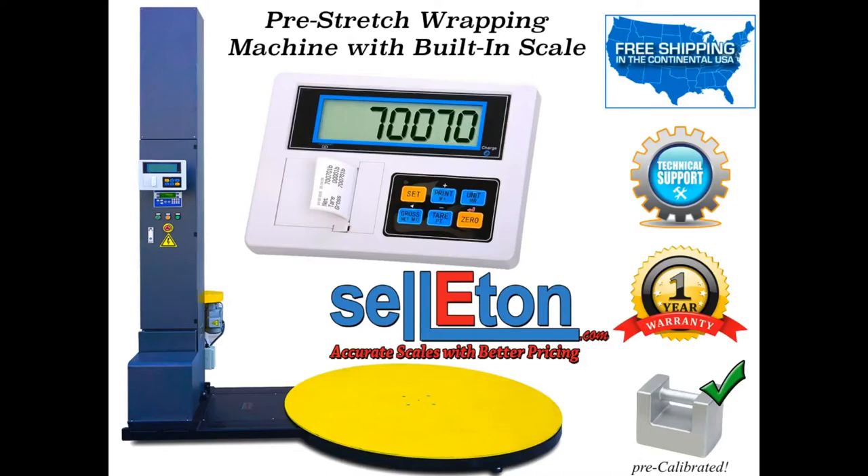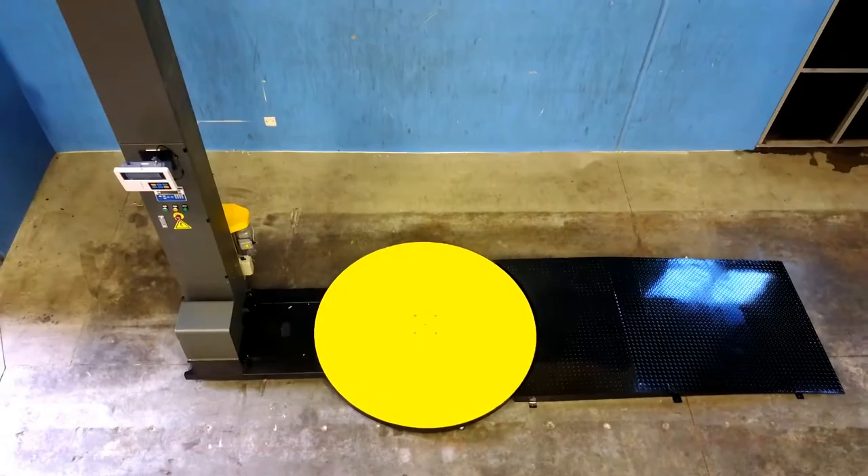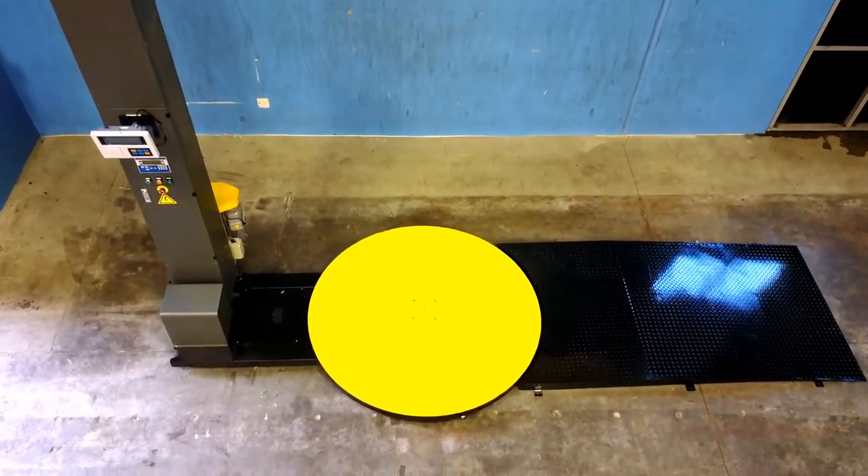Hello and welcome to Celiton's One Stop Pre-Stretch Wrapping Machine with a built-in scale system. Celiton's One Stop Wrapping Machine will complete your weighing and wrapping needs all in one shot.